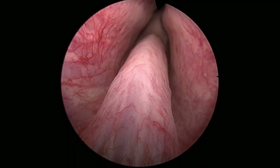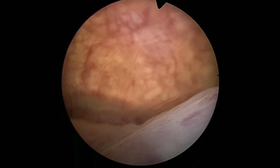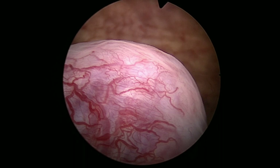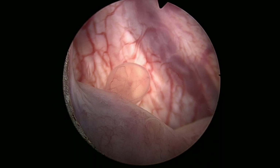So this is the endoscopic look. You can see how the verumontanum has a very long tail, because the adenoma, when it grows, pushes downwards, and then the verumontanum is not any more a good indication of where the sphincter is. So sometimes it's two, three, four — well, I guess it's more two centimeters or so away from the sphincter.